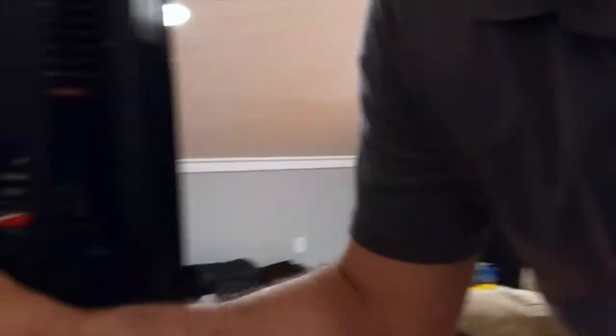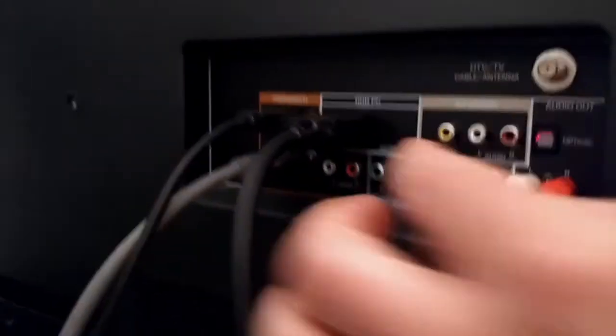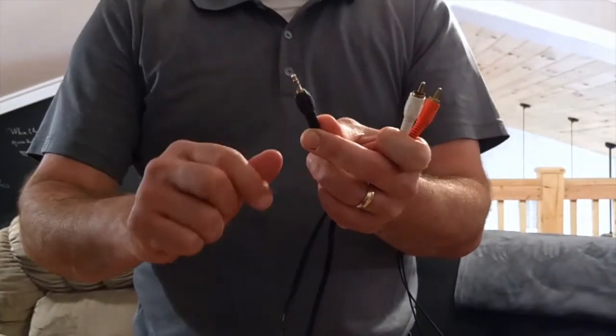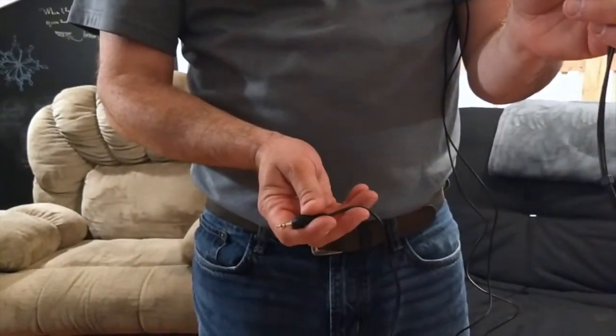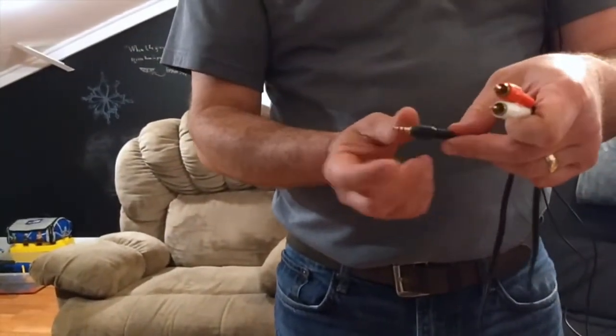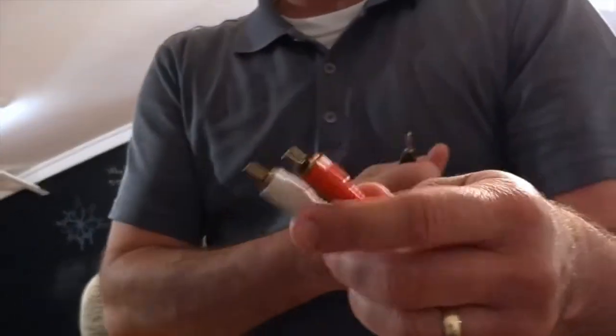You can get a cable that has both ends at Walmart or Best Buy. A lot of TVs have, instead of an eighth-inch stereo input, red and white RCA inputs for audio. So you'd need one of these cables — a Y-adapter or Y-cable — that has your stereo eighth-inch connection on one end to plug into the headphone jack of your computer. That's how I've seen a lot of TVs get the audio signal.